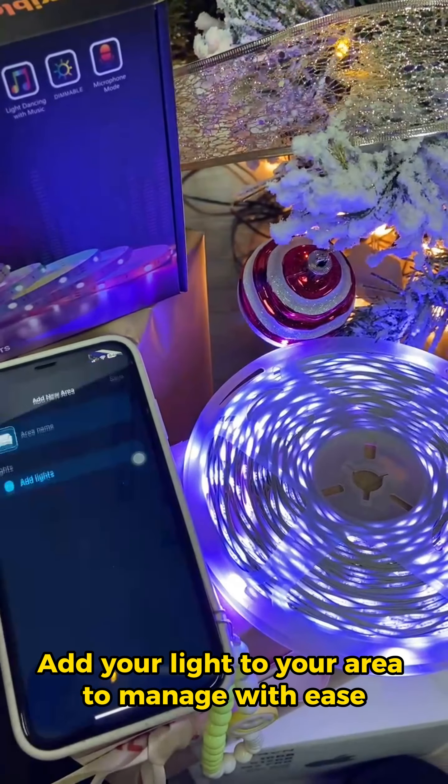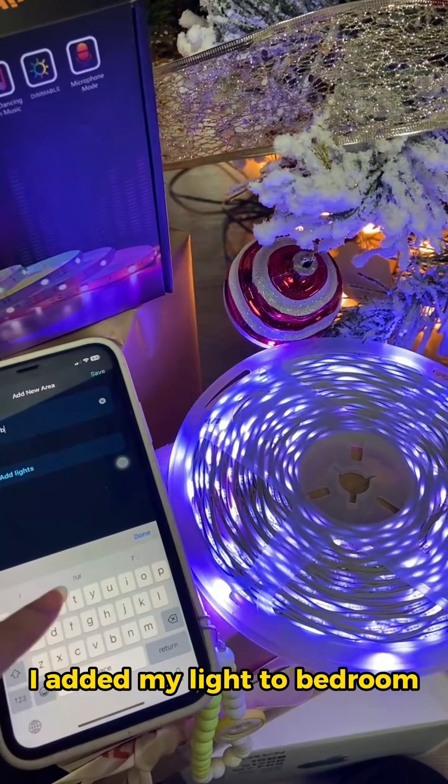Add your light to your area to manage with ease. I added my light to bedroom.